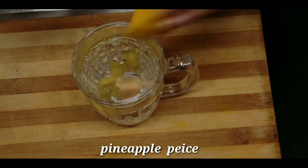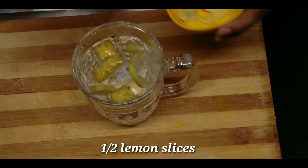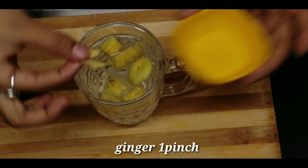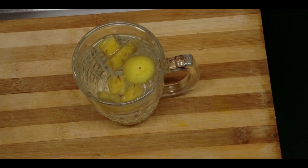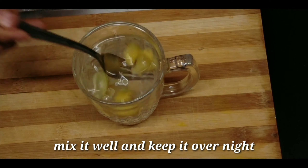This is a pineapple piece. We are cutting the fruit. We mix it like this.